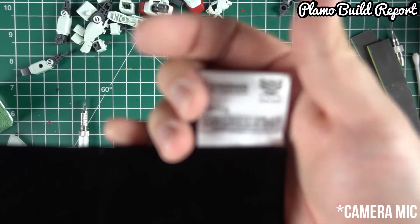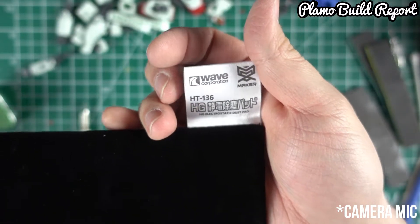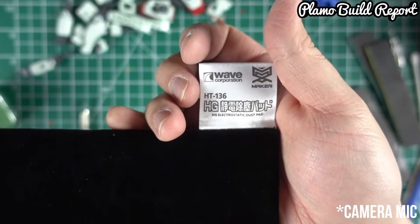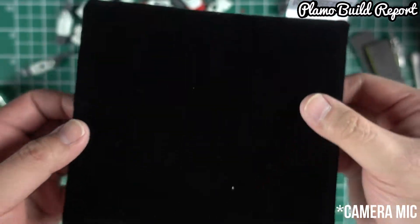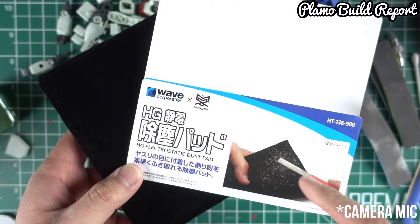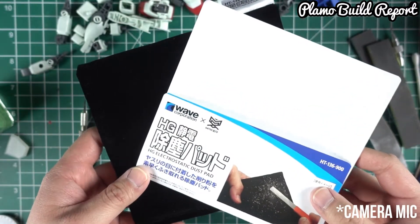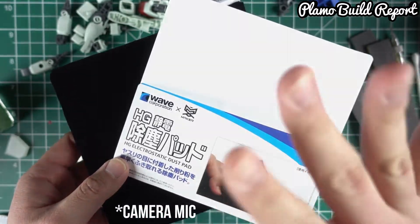This is highly recommended for you guys if you can find it. I think this goes around 900 yen in Japanese, which is about nine bucks. I think this is a very good purchase, so if you guys are interested, check this product out. This was a very quick review video and I'll see you in the next one. Thanks for watching. Bye-bye.